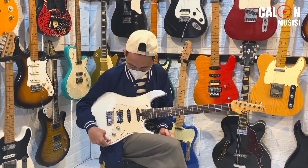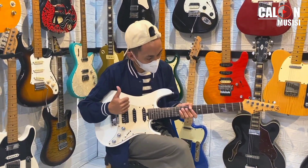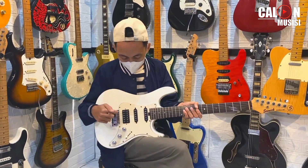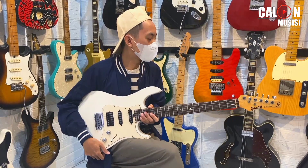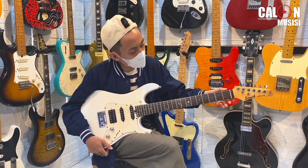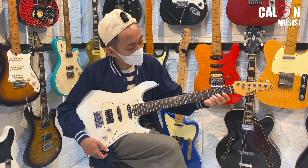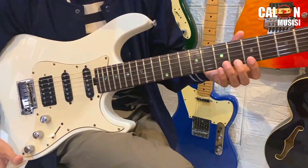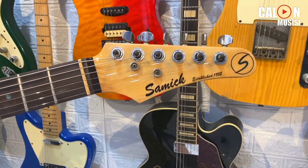Halo teman-teman, balik lagi di Calon Musisi Ofisial. Kali ini kita mau nge-review gitar Semic nih, Semic NST 100. Ini salah satu Semic keluaran baru, salah satu idola Semic-Semic sekarang.